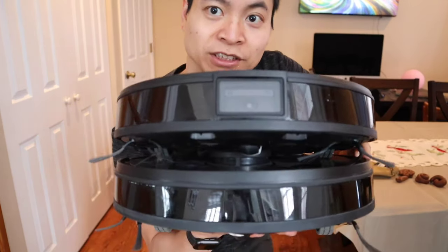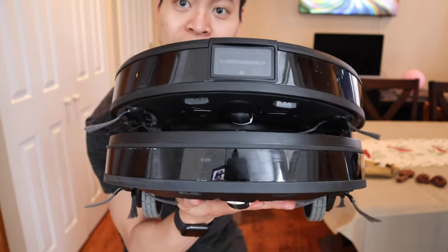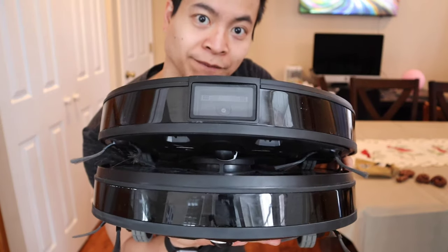Hey, how's it going guys? I got the Osmo stack. This is the new T10. Look, it's double layered for twice the cleanup fun.